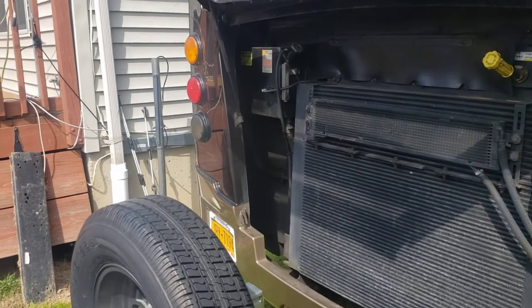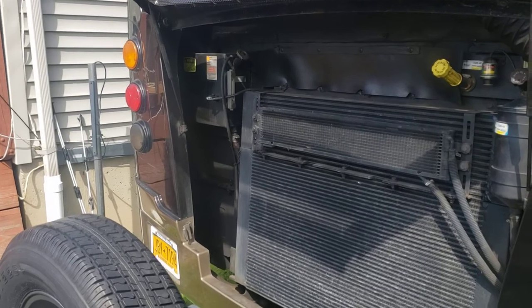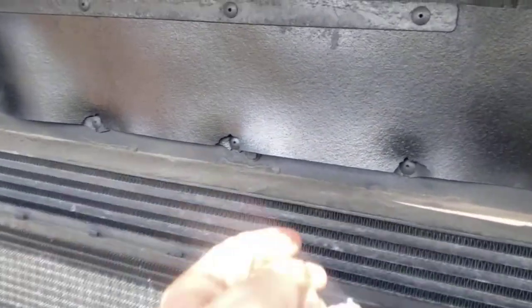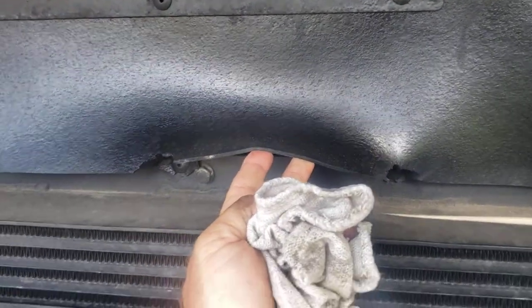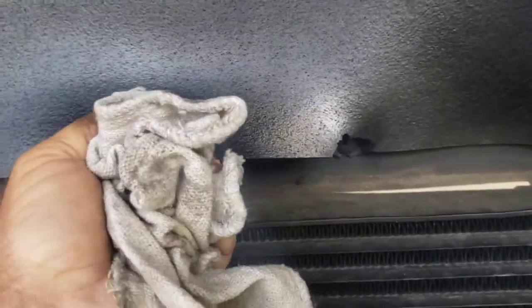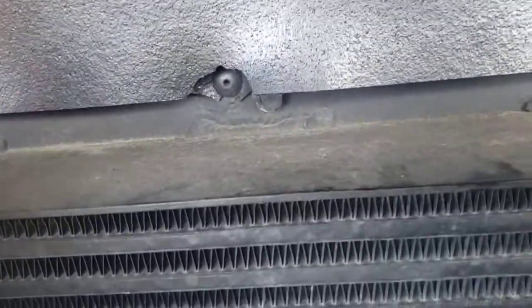This is the back. You see — somebody already, probably service, wherever it might have been — Colton's on the road or whatever — they already ripped these from the rivets. And then you can look inside there and see.